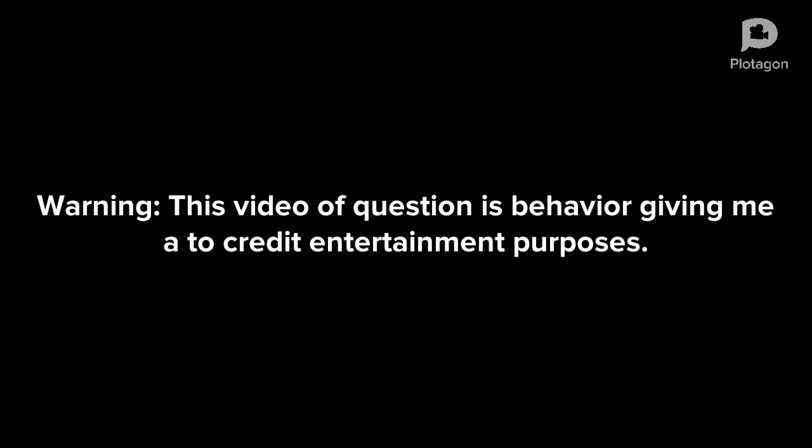Warning. This video is for entertainment purposes only. Plotagon. Enjoy!